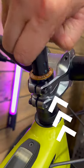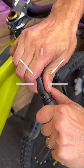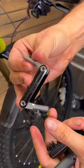Steerer tubes are wasted space, but this neat tool is a perfect way to make use of that space. It can be removed in seconds and the multi-tool just snaps out of the holder.